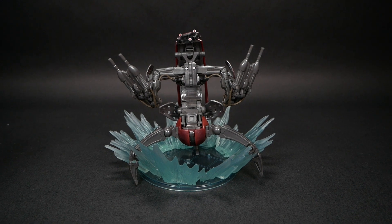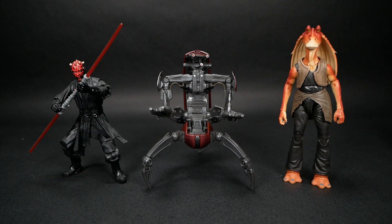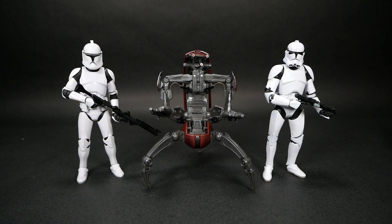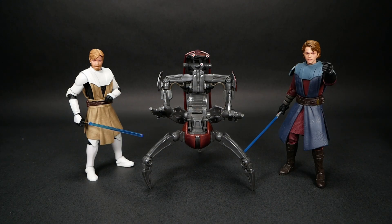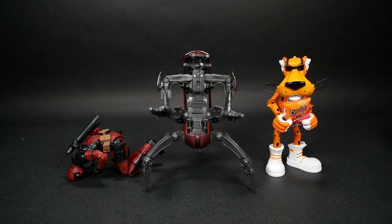For comparisons, here is the Droideka next to the Black Series Phantom Menace Qui-Gon and Obi-Wan, the Black Series Darth Maul and Jar Jar, a couple of Black Series B1 battle droids, Black Series Phase 1 and 2 clone troopers, Black Series Delta Squad from Republic Commando, Black Series Clone Wars Obi-Wan and Anakin Skywalker, the Jadatoys Street Fighter II M. Bison and Dhalsim, and the Jadatoys Chester Cheetah and Marvel Legends Deadpool.